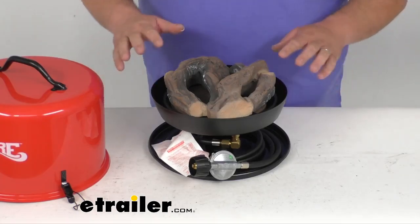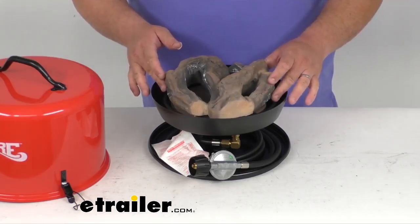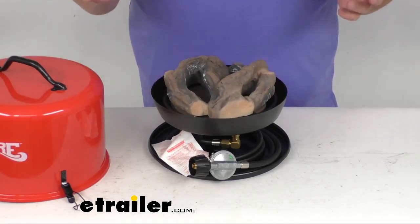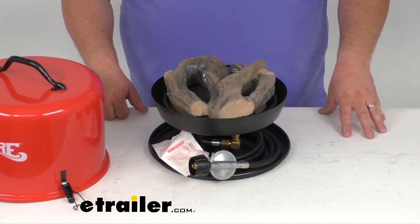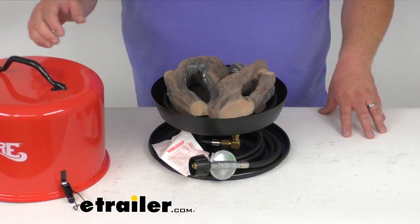Now just one thing to point out: the inserts here are replaceable. You can order an extra set of these inserts if yours break over time, if you drop them by accident, or if they just discolor after years and years of use. They are replaceable.